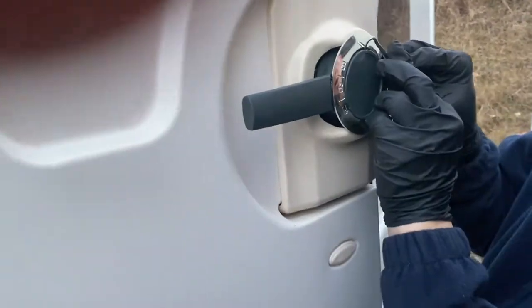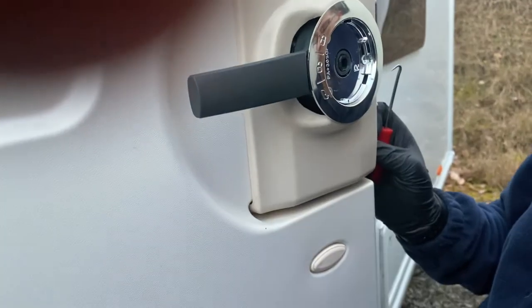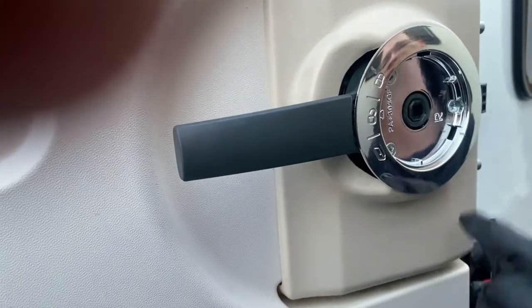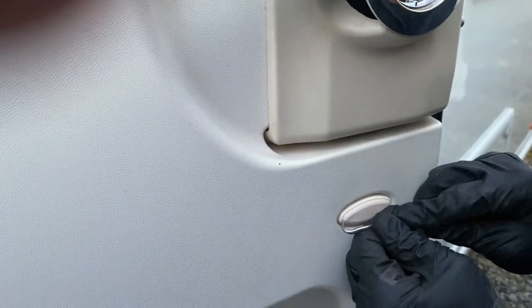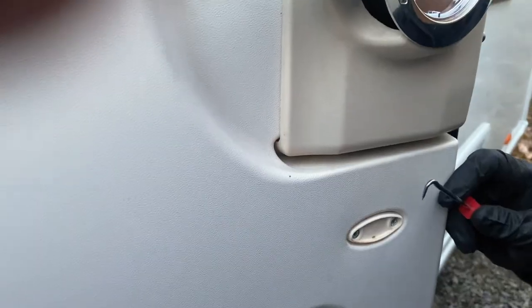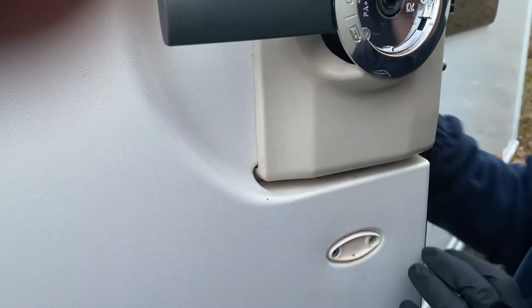We'll start by removing the grey centre cap in the corner. That comes off and reveals three Posi 2 screws. Try and use your pry tool so that you don't damage it too much — if you use a flat blade screwdriver you can dig into it. That reveals two other screws, and that's necessary for taking the front part of the lock off.